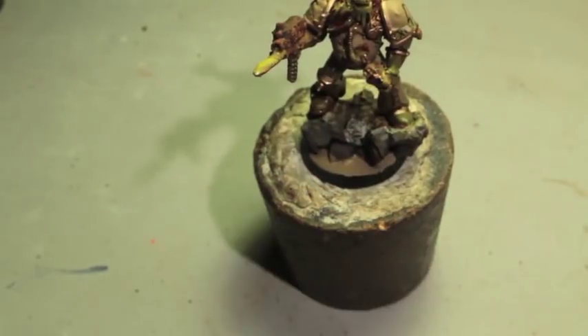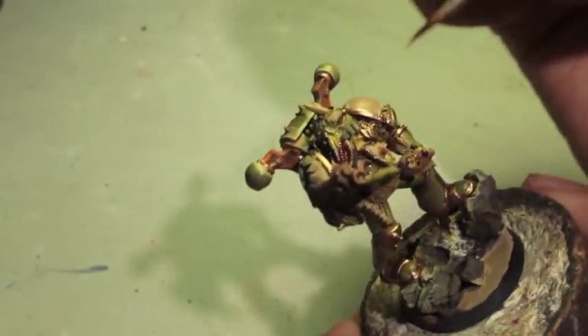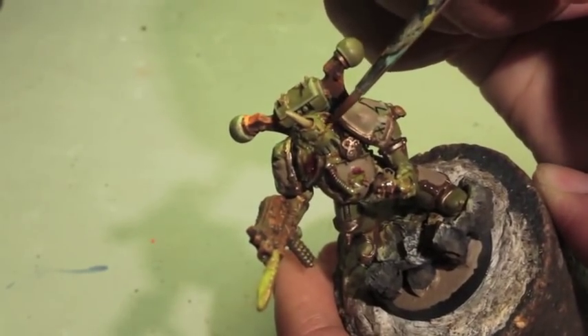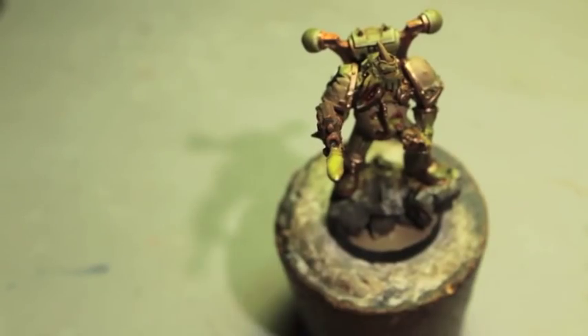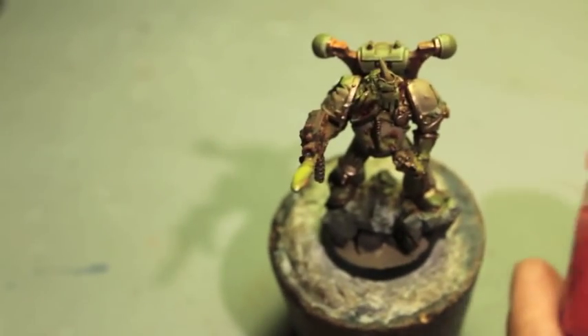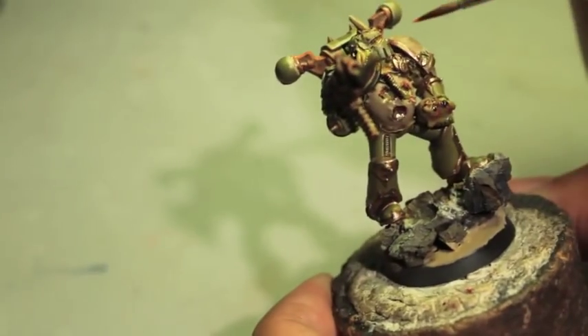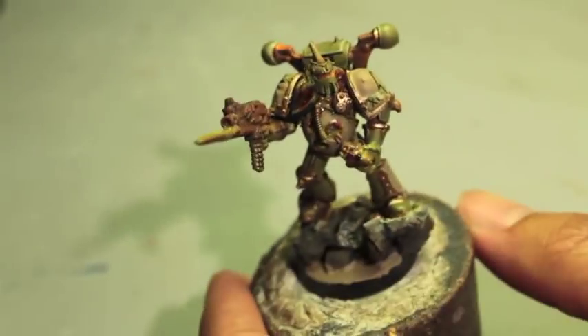The next thing is, right on top of that, we're going to add XV88. Finally, Wild Rider Red — and you want this to be a really thin application. I can see my camera's warning light is starting to go on because it's beginning to overheat. So I'm going to let all this dry, let the Agrellan Earth do its job and crack a little bit. When we get back, we will do the oxidizing effect.